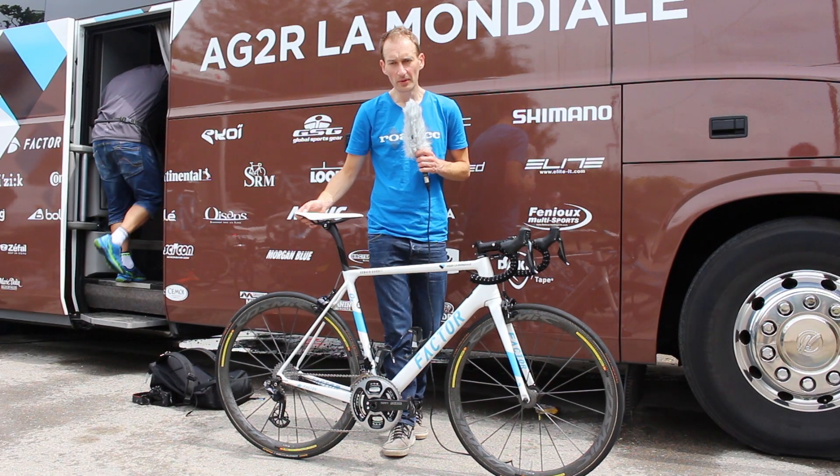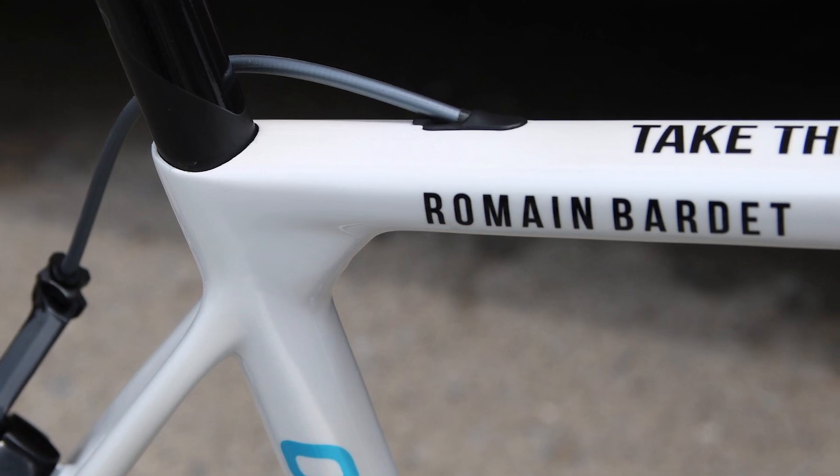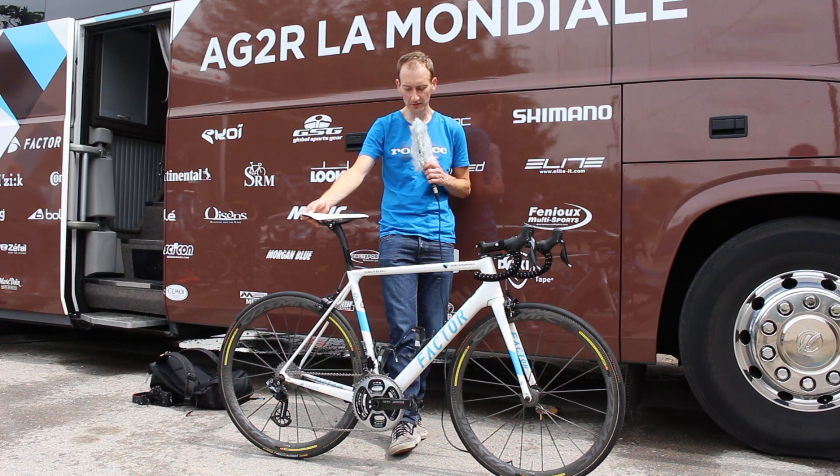The normal AG2R La Mondiale bikes are finished in a very fetching blue paint job. This one, just for their team leader, is finished in white with reverse decals.